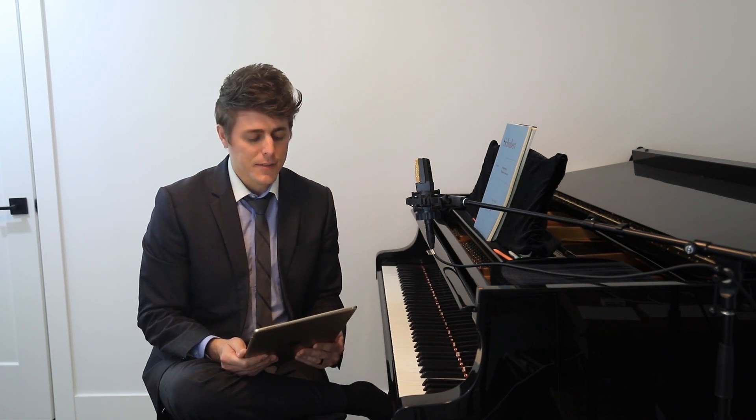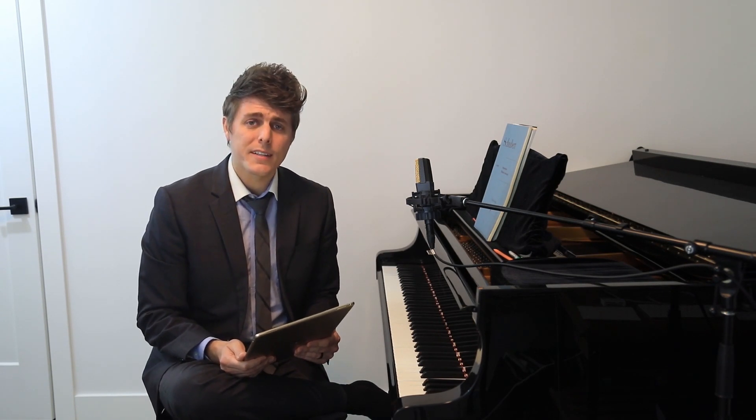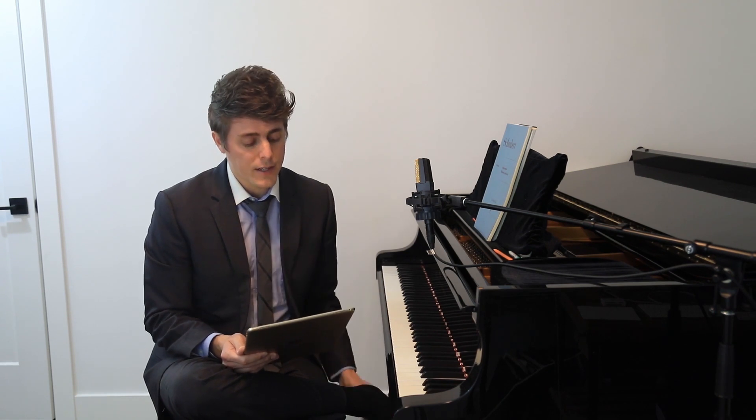Hi everyone, I'm Josh, and welcome to the VIP Masterclass Series. Today's episode is dedicated to both Roger and Susan, who had questions about the Schubert Impromptu Op. 90 No. 3, and Susan also had questions about the Chopin Etude Op. 25 No. 1, so we'll dig right into those.